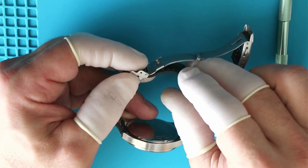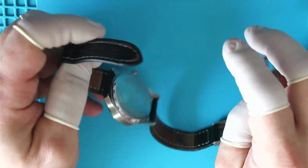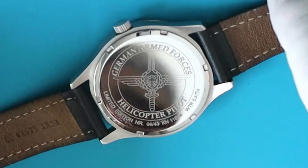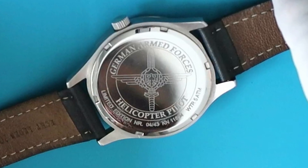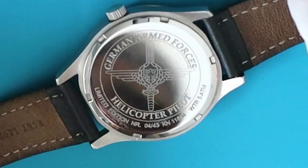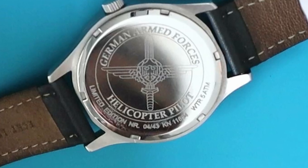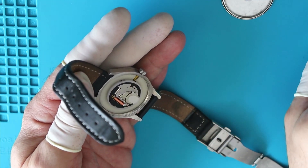It has a leather strap with a deployant clasp — push-button release with a fold-over safety. Nothing fancy, nothing high quality, but it's pretty nice and easy to put on and take off. The case back is pretty simple and flat. It's laser engraved, saying 'German Armed Forces Helicopter Pilot, Limited Edition Number 04 out of 43.' So 43 guys bought one of those watches. It also has my old German armed forces pilot license number and the first and last letter of my last name, which were the initials I used in the German army.